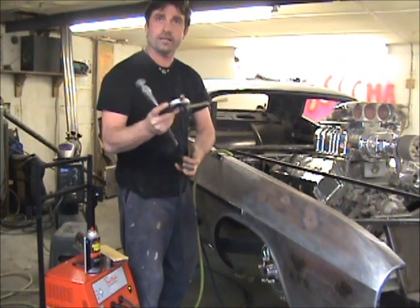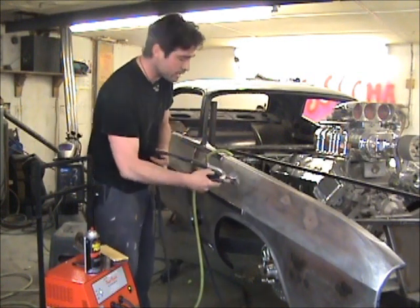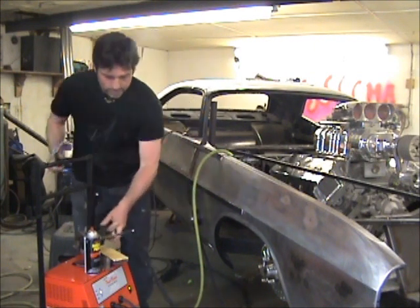It'll turn off on its own. That's why I keep turning it up — it's timeless, it's a little quick. See, that seems fast.